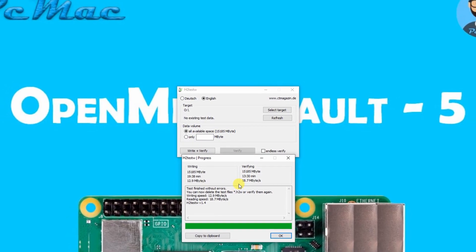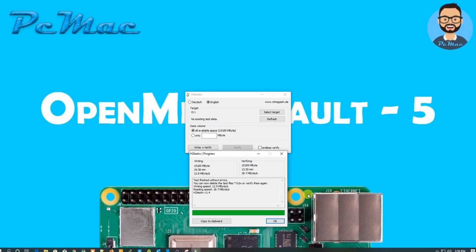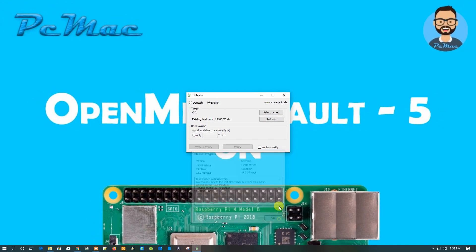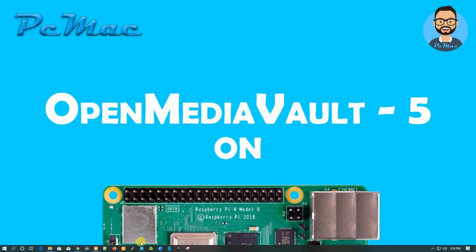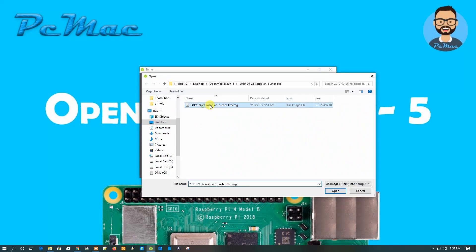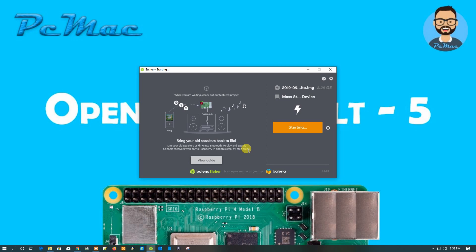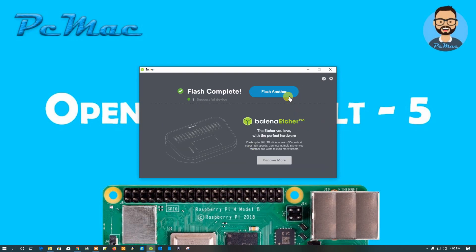Now let's flash the SD card using Etcher. Click OK, close H2testw, open Etcher, select the extracted Raspbian image, select the target SD card, and flash the image. It will take around 10 minutes. The SD card has been flashed successfully.